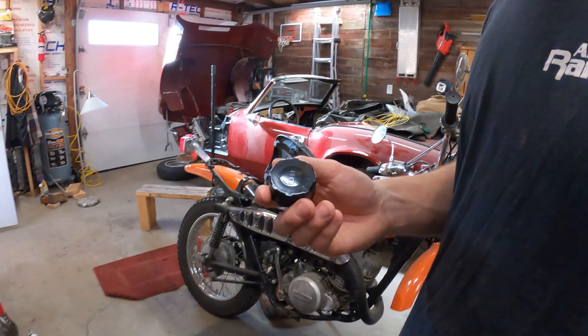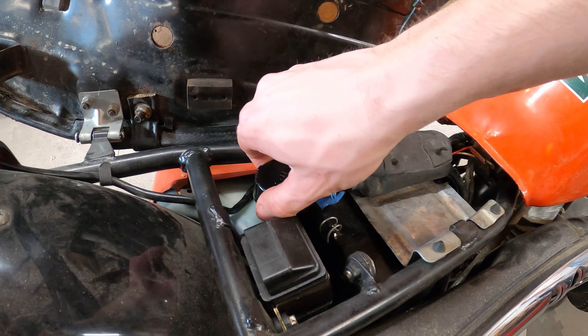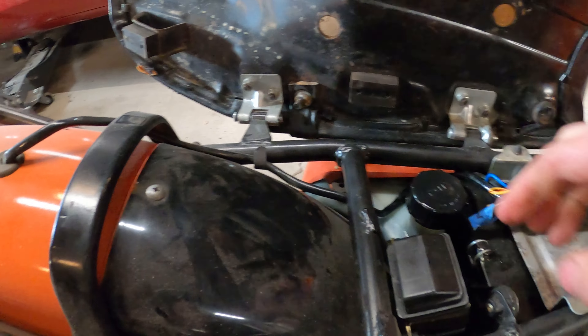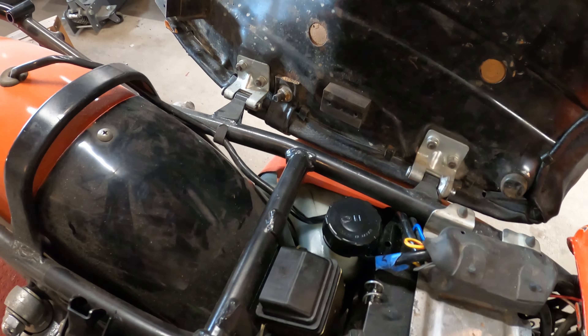Brand new oil cap — let's see if it works. Boom, that oil cap is perfect.